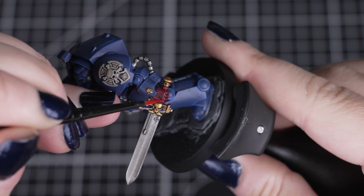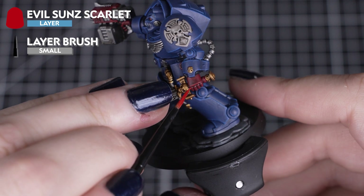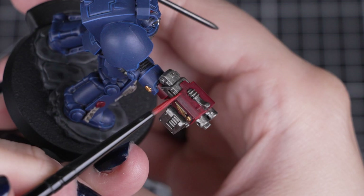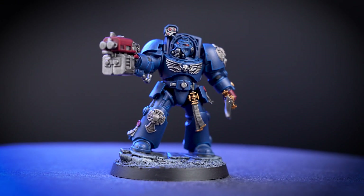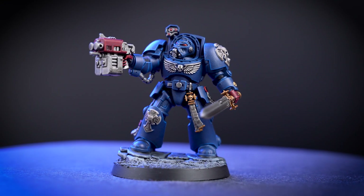To finish off our Terminator, we'll highlight the red details with Evil Sun Scarlet. For the hands, we'll just highlight the most visible areas, and just dot the lenses with a small amount of this colour. You can even highlight the gun casing as well. And there we are — your Crimson Fist Terminator is now complete, ready to protect the Imperium and their homeworld from traitors and aliens alike.